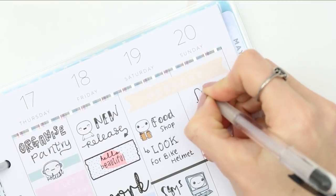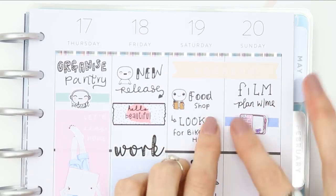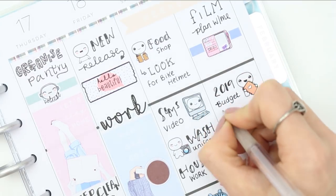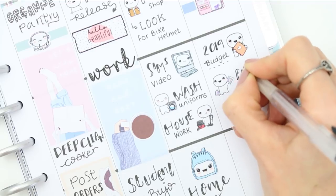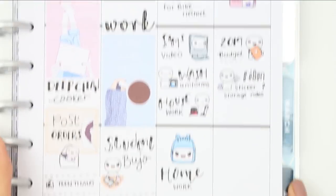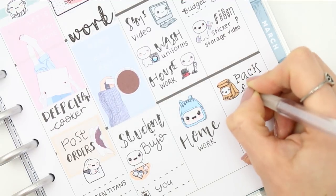Moving on to Sunday, I want to film next week's plan with me in the morning to make sure it's done. I separated the sections with washi and a planner sticker from the pop-it planning sheet. I also really need to set up my 2019 budget — I haven't created it yet. And I'd like to film another video which is my sticker storage; if I don't get to it Sunday I'll do it the following week.